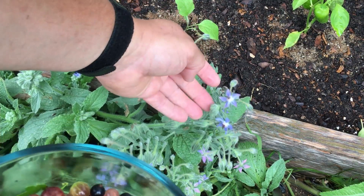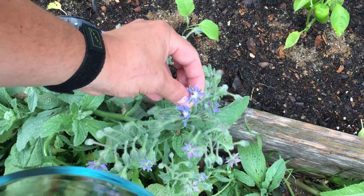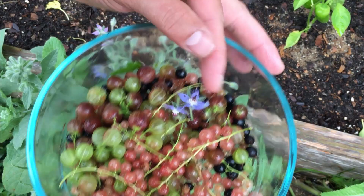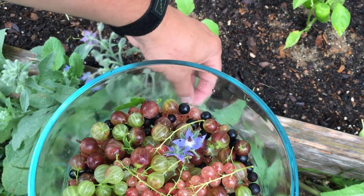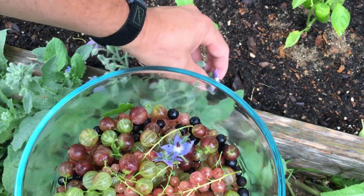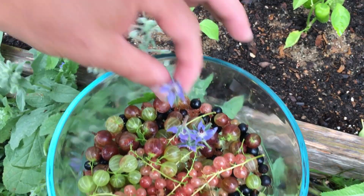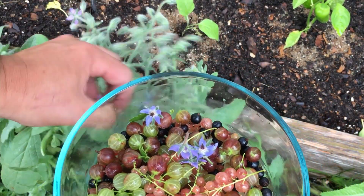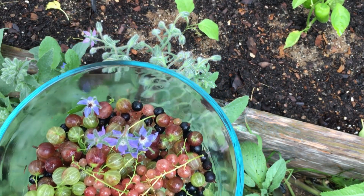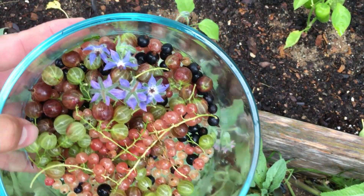Bear with me — I realize that these aren't berries, this isn't fruit. But this is borage and it tastes like cucumber, so I'm going to add a couple of these flowers to our morning breakfast harvest. These are so tasty. When it comes to edible flowers, this is, in my opinion, my favorite edible flower. I love nasturtiums too, but it's a very different taste. These are so sweet. You can eat the leaves as well. I just love the taste of those flowers — they're so pretty and delicate.